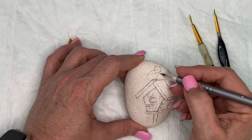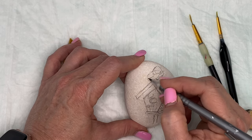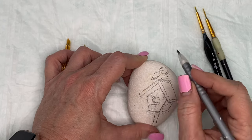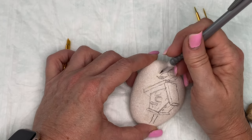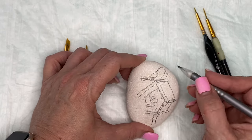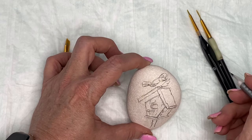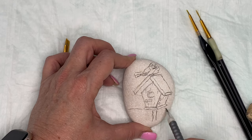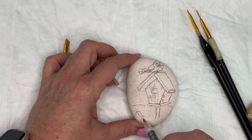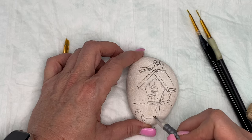I thought this was going to be an easy, throw-together 30-minute cute little project. It turned out to be one of the most challenging ones I've done in a really long time. My other problem was that as I was working on it, I was having problems getting my colors — because they are pretty dark — to stay along the lines. I really should have sprayed this rock before I started. That was my issue.